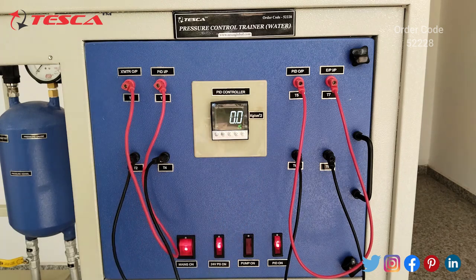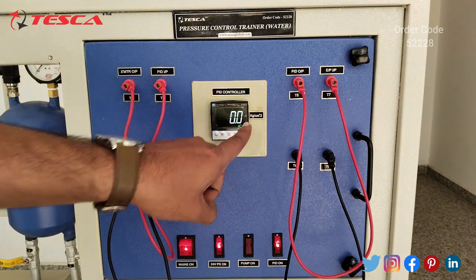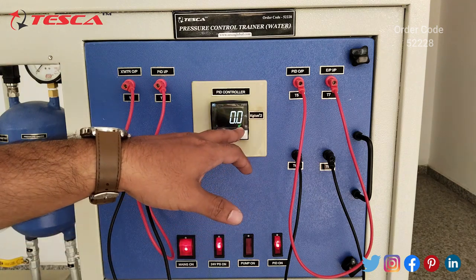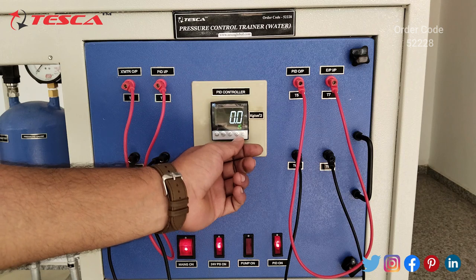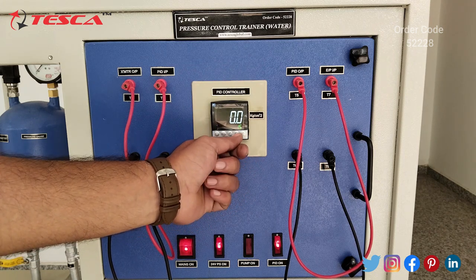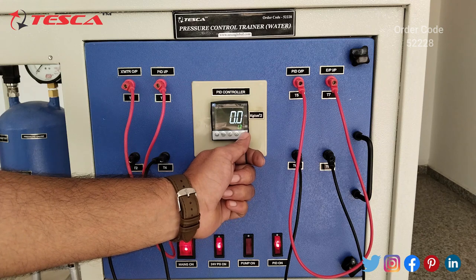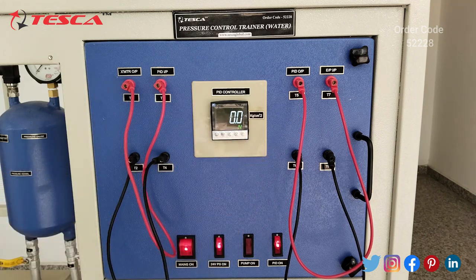Now go to home. In automatic mode, you will notice the SV reading is different — for manual it is in percentage, but for automatic the SV reading is 1.5. You can change the SV reading using the up/down switches: the down switch decreases the value and the up switch increases the value. Let's keep it at 1.5.